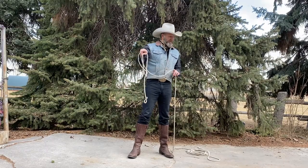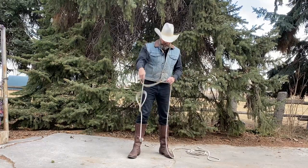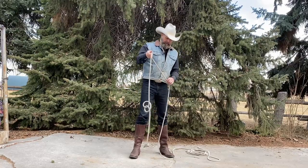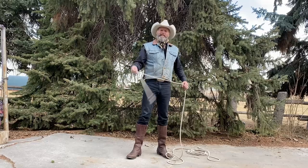If you let that hang on your hand for a minute, it confuses people. So as soon as that jumps through the loop, you want to be shaking it off so it doesn't diminish the trick you've just perfected.